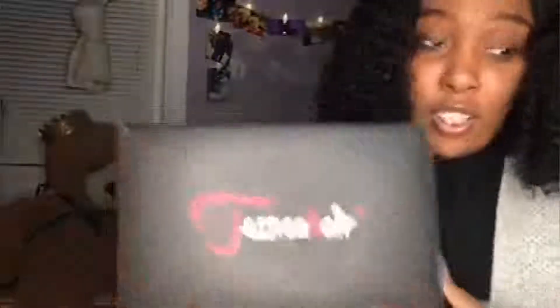Today I'm doing a hair review on Jessica's hair. It came in this wonderful, beautiful box, and it also came in the box with this wonderful wig.